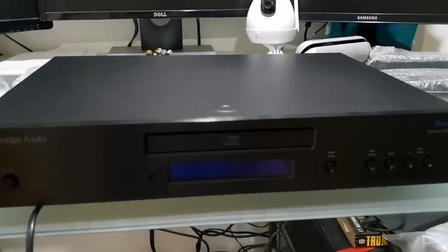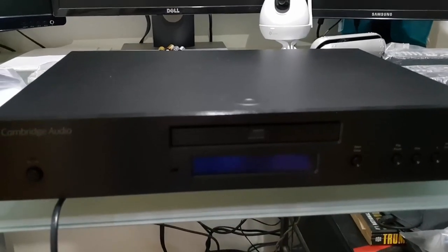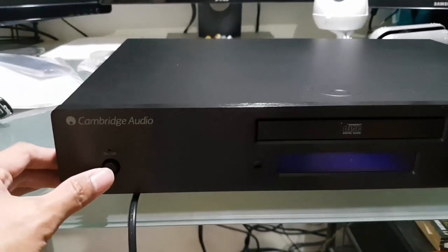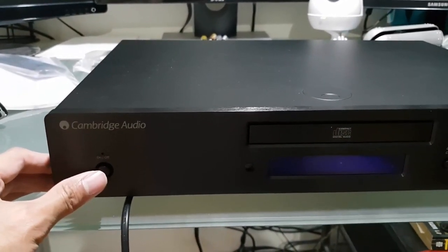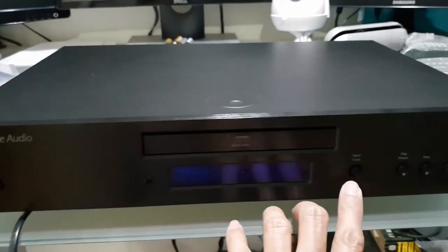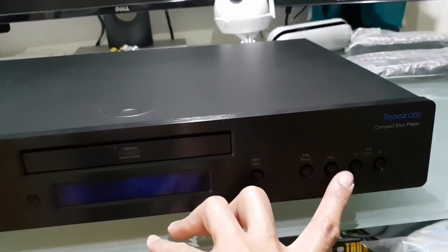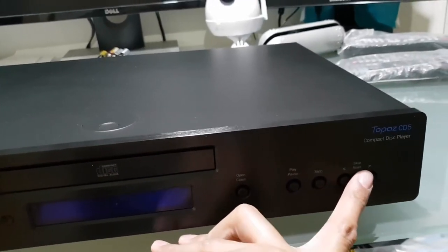This is the front panel of the Cambridge Audio CD5. It is center loading. You've got the front buttons: the power on and off, the eject button, play and pause, and stop and skip buttons.